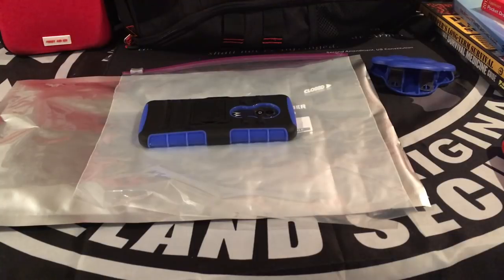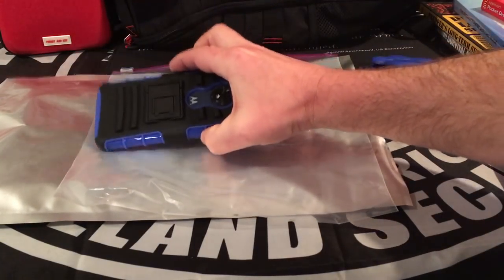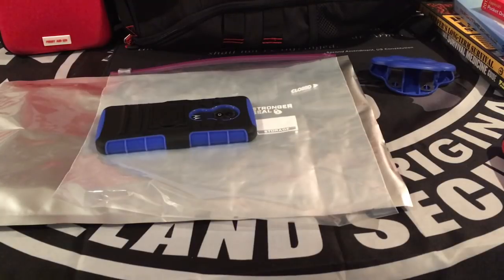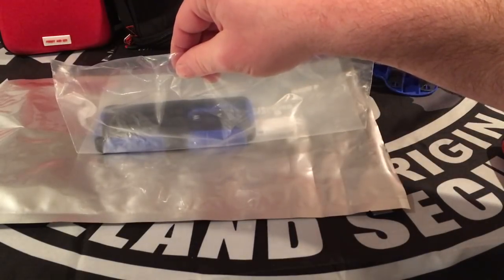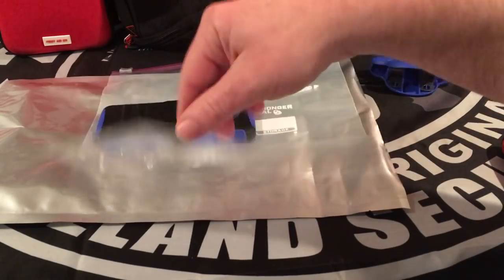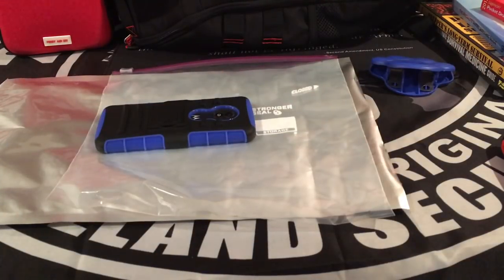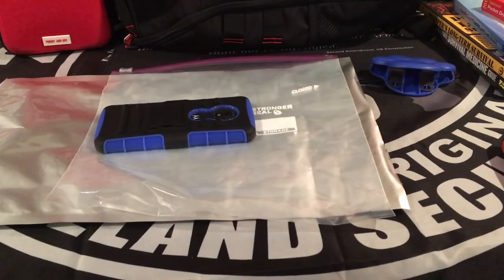I'm going to be using my son's smartphone right here to demonstrate. I'll be calling the phone to show you that the phone actually works. Then I'm going to be putting it in the Ziploc bag, which works as an insulator. You do not want your electronic device to be touching the Mylar bag, and I'm going to put that inside the Mylar bag, seal it up and call it. The general rule is if it can't receive a signal then it's protected from EMP.